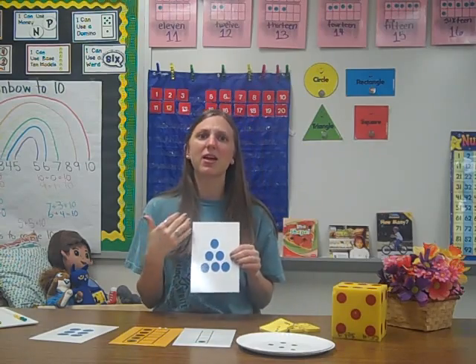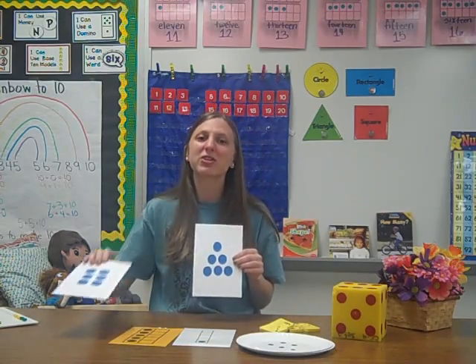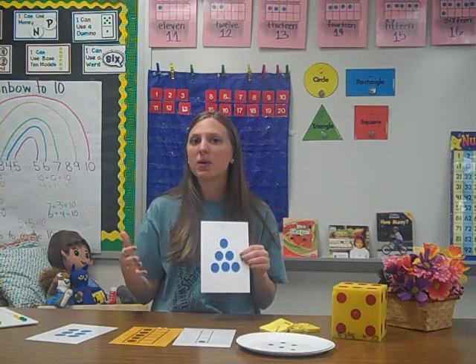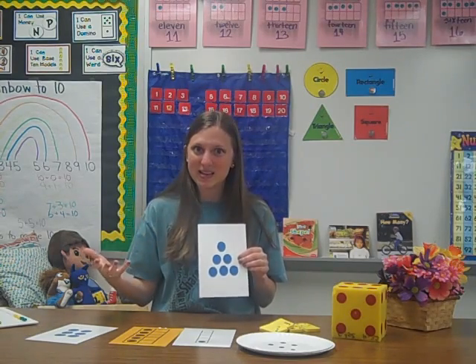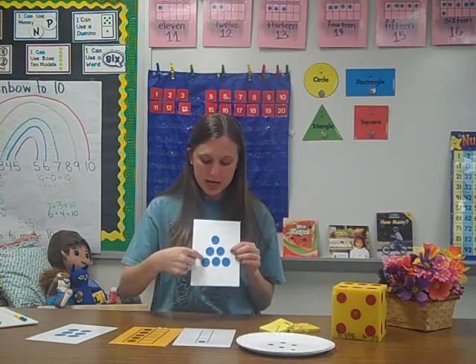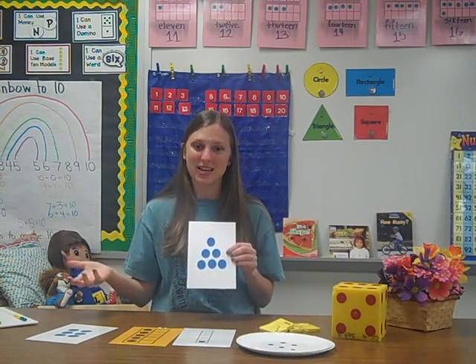When talking with unfamiliar or familiar patterns, we not only want students to recognize the quantity and say the quantity, but we want them to explain how they see the number. For example, students might say that they see three and three, and they know that that is six.